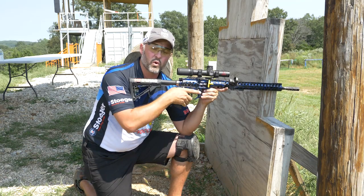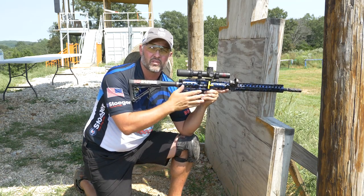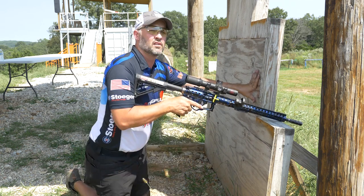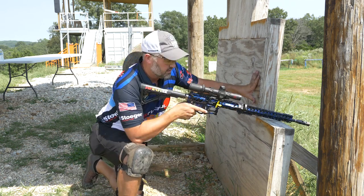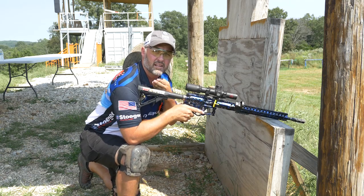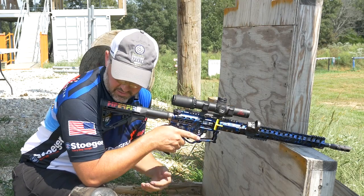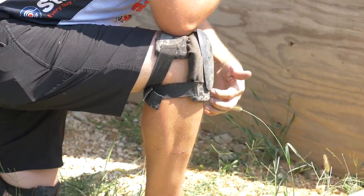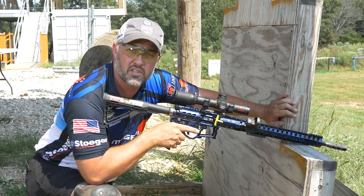In an instance where we have a prop, the front of my rifle already has support. Therefore, I can switch to the reverse kneel and get better support behind the back of the rifle. The position itself needs to be built around a straight arm moving straight into my leg, moving straight into the ground. That is a good, solid position.